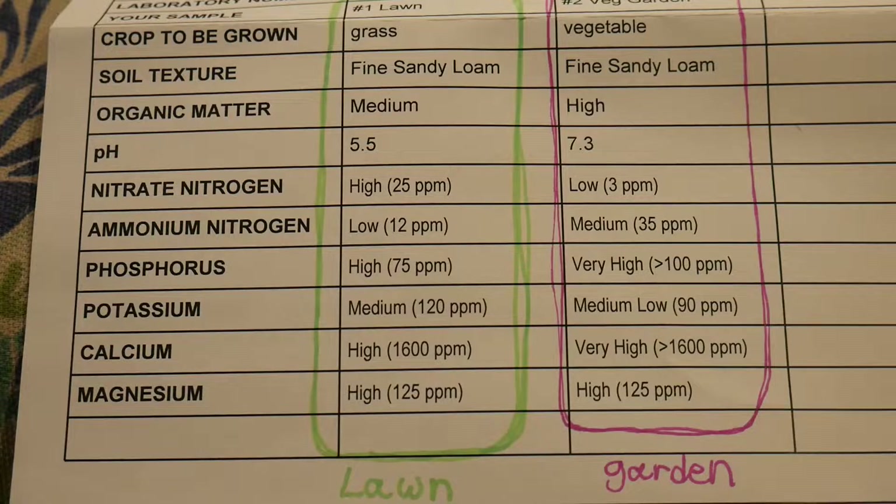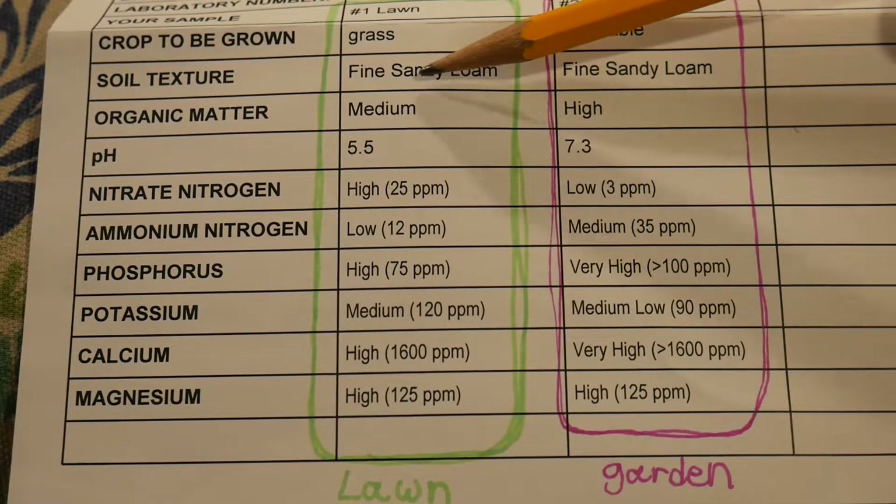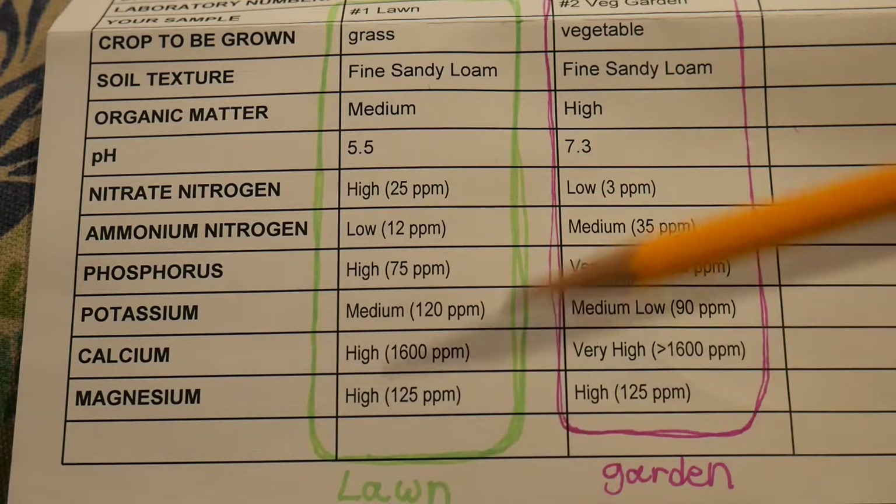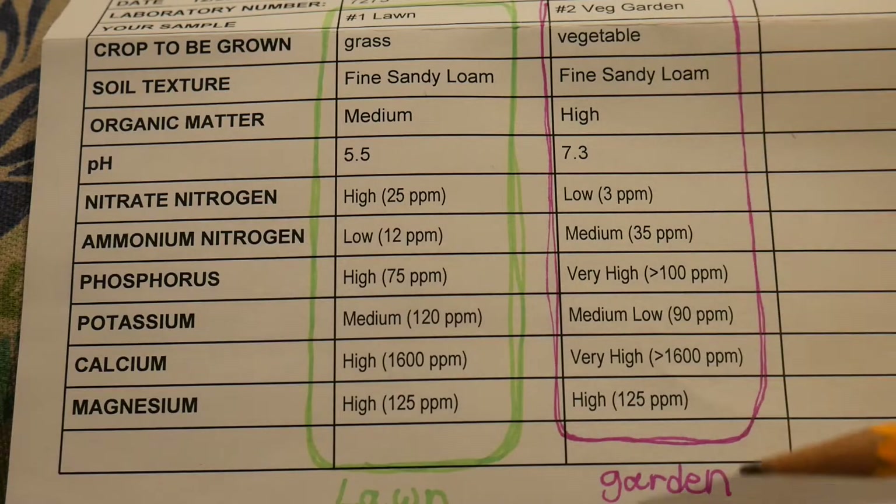Alright, so here are my test results. I'm just going to run through these quickly so you can get an idea of what we've got going on, and then we'll talk about the results and what I plan on doing as far as inputs for next season. I've got this block here in green — that's my grass, the soil test from my existing lawn. And then this block over here in purple — those are the results from my Back to Eden garden.